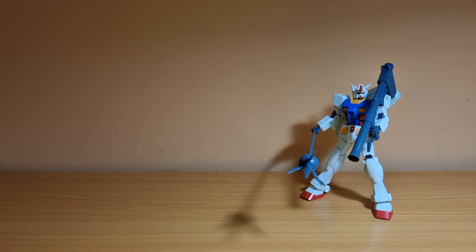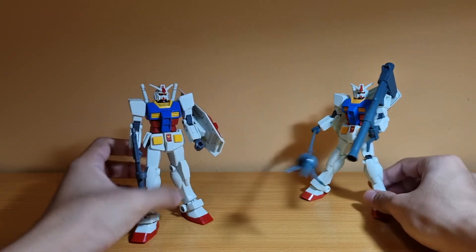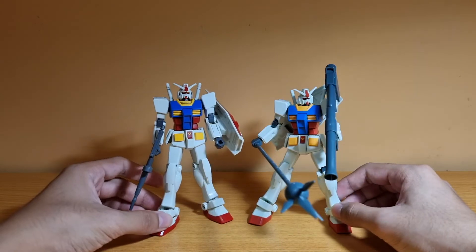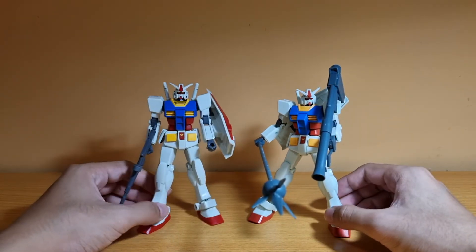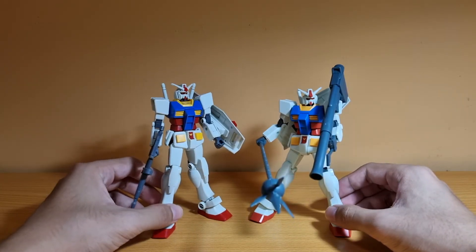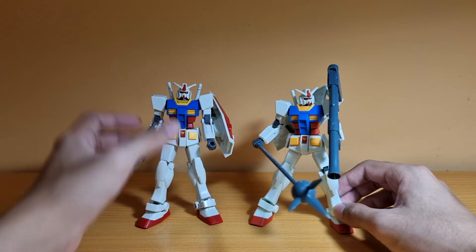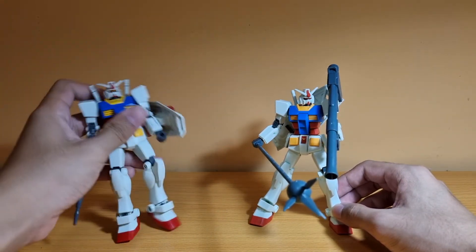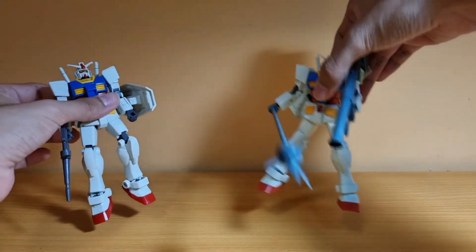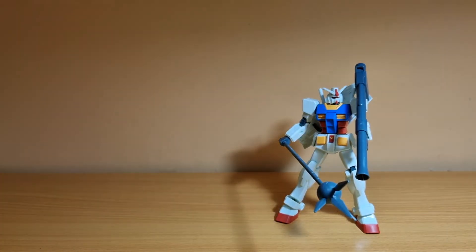For comparisons, I brought in the original Entry Grade RX-78-2. As you can see, it's a totally different color scheme — you can see how much the colors have been toned down on the newer version toward anime accuracy. The original is pretty loose now since I've been playing around with it so much, while this new one is still tight, but it will get loose over time if you keep posing it.